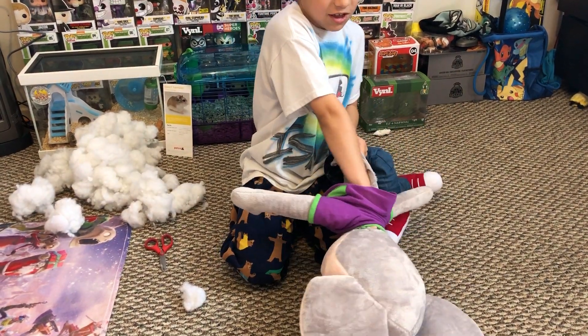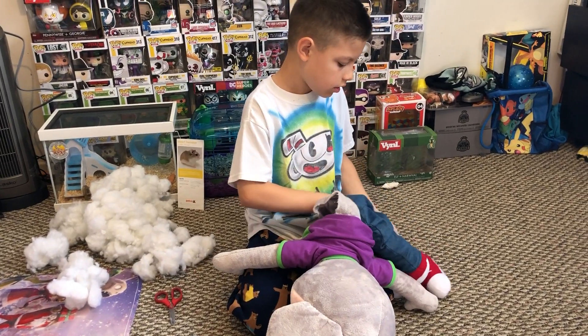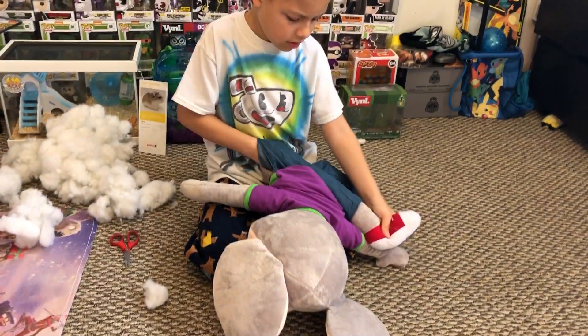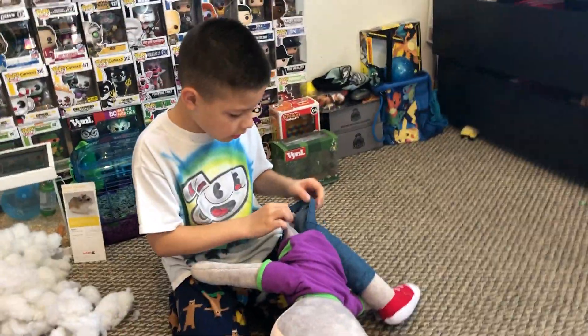I'm gonna cut the head open real fast, but first let's get the legs out. Oh my god — I can pull this out. What the heck is this? This is definitely not cotton — this is NOT cotton!